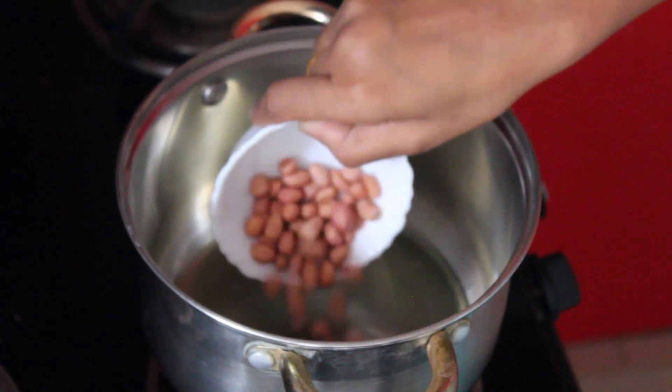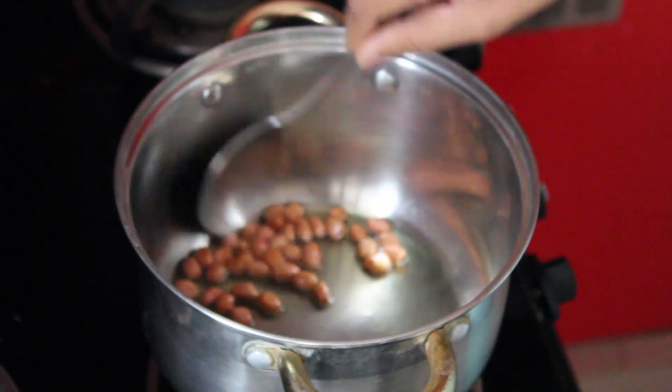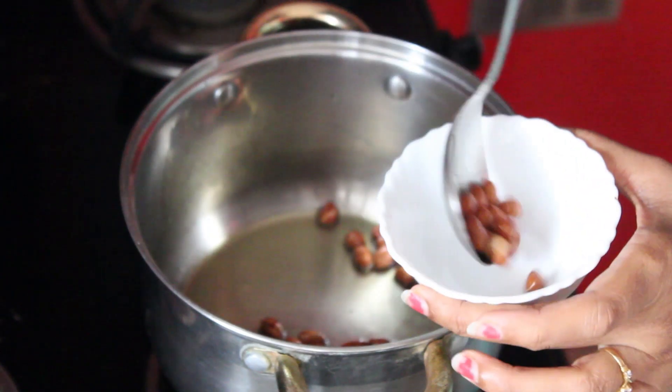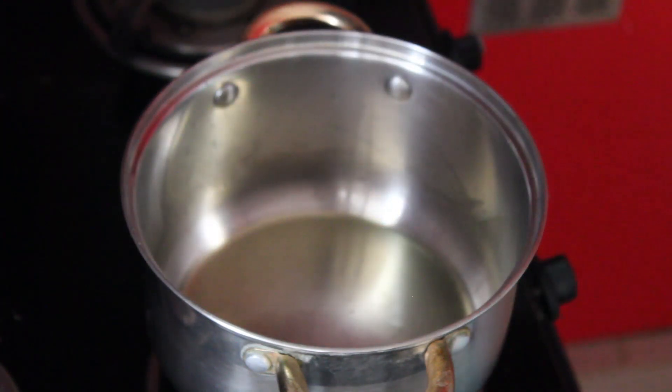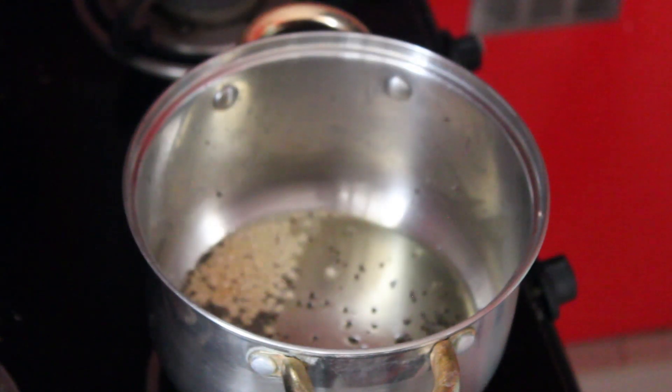In a vessel, take oil and add the groundnuts and fry for a while. Once done, take off the groundnuts and keep aside. Now in the same pan, add mustard. Once it splutters, add urad dal.